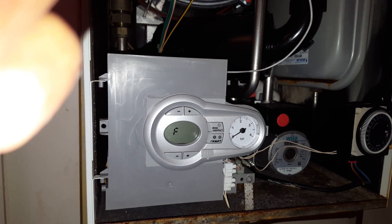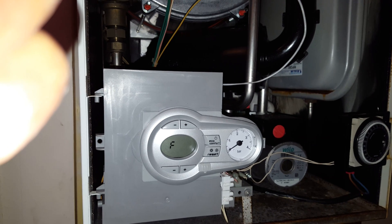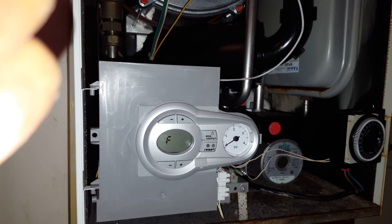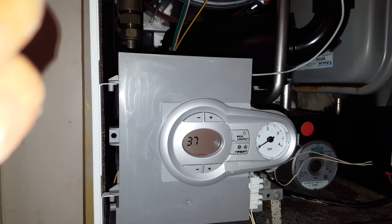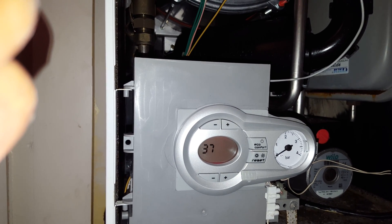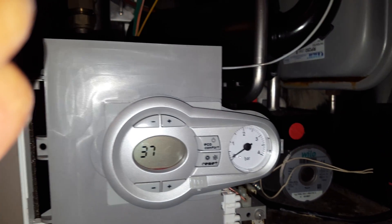Hi, this is Tony from A&R Boilers, members of the Engineer Team Network. The boiler we're looking at today is a Ferroli Medina 27HE, and the problem we're looking at is this F37 fault — you can see that flashing. That's because there's no pressure in the boiler; you can see the pressure gauge is down and the code is flashing.